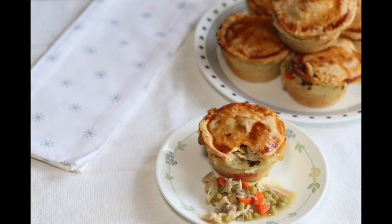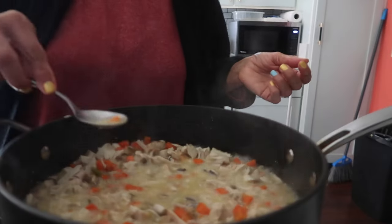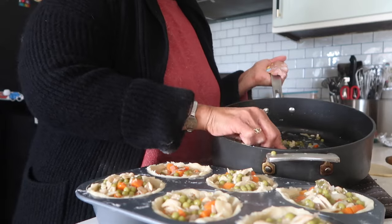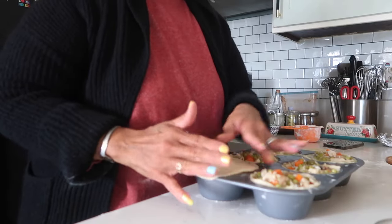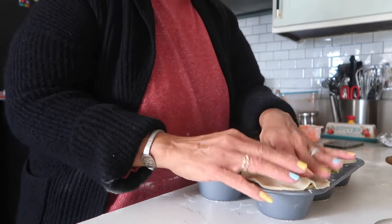Would it surprise you to know that pot pie has been around since Greek and Roman times? It was the Greeks that put the meat on the pie crust, and then when the Romans took it over they added the top, using flour and oil. When the Brits took it over they started with beef, and I think that's where we get the Belizean meat pie from, when we use ground beef.